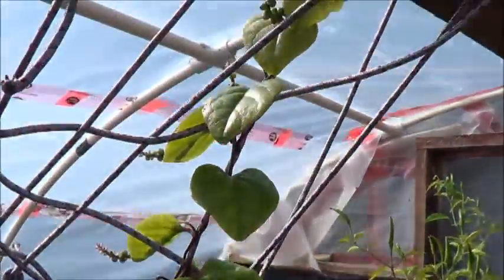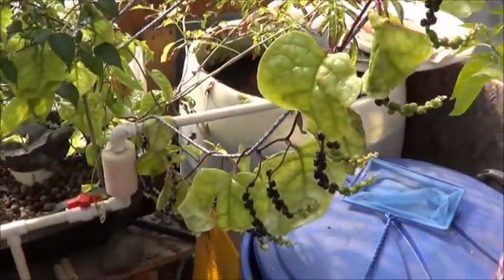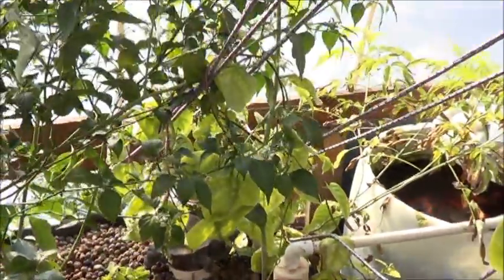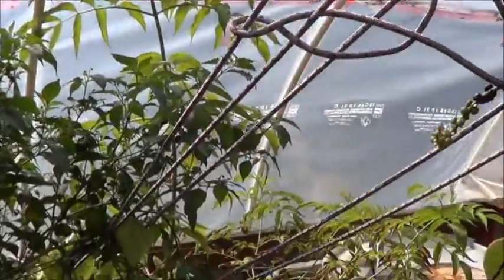We've got the malabar spinach, doing much better now that it's getting more sunlight without the tomato in its way. That last elderberry cutting - that thing is huge!